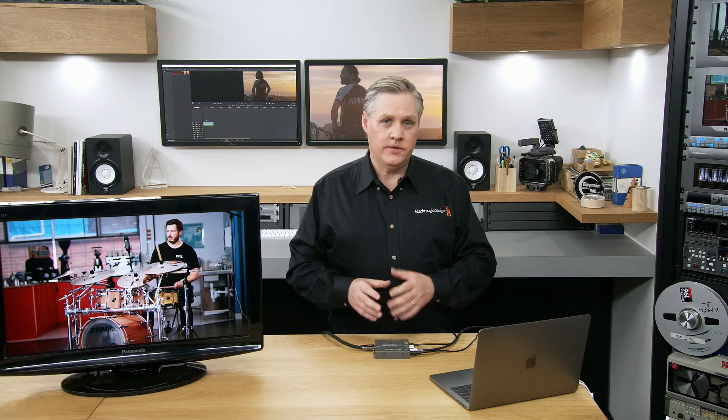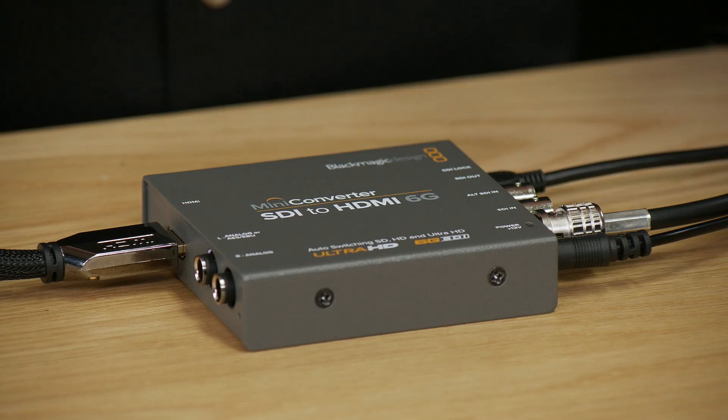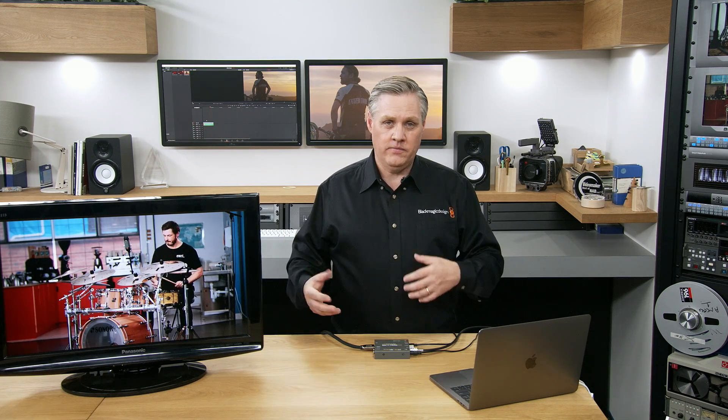Another powerful feature is redundant SDI inputs — we've had this on a lot of our converters for a long time. It lets you run two independent cables to the converter. This is very important on this model because it's often used where video projectors are, so you could run two cables up to the converter. If one of the cables is damaged, the second cable is switched in automatically. This is really critical for projectors at venues, churches and conference centers where cables can be damaged by crowds.